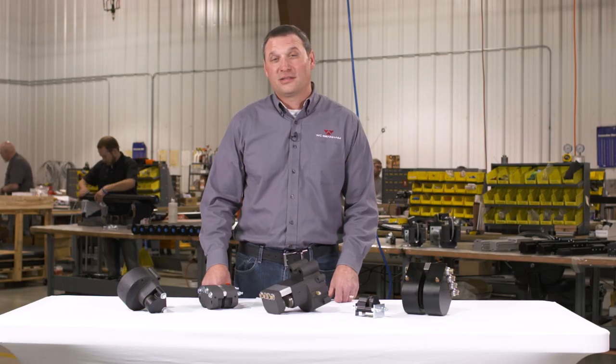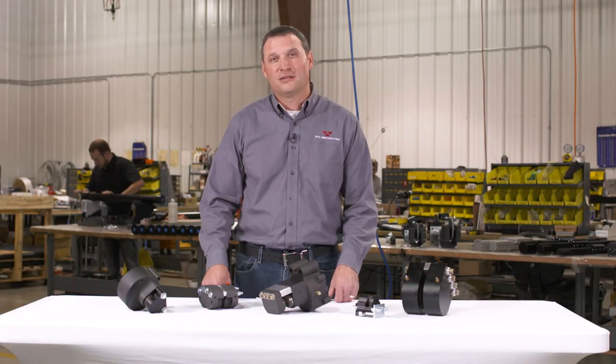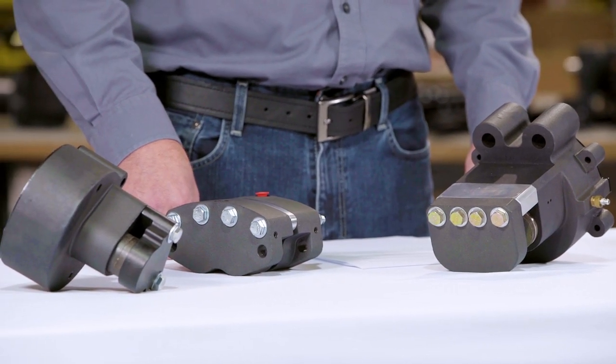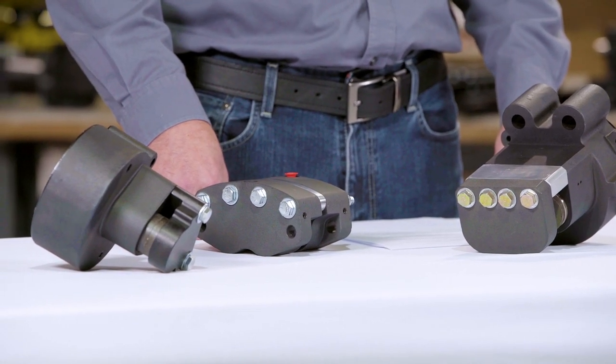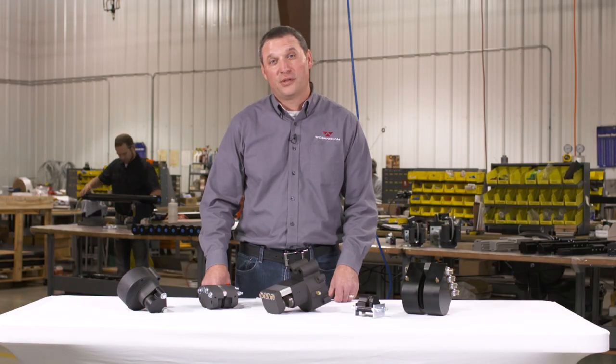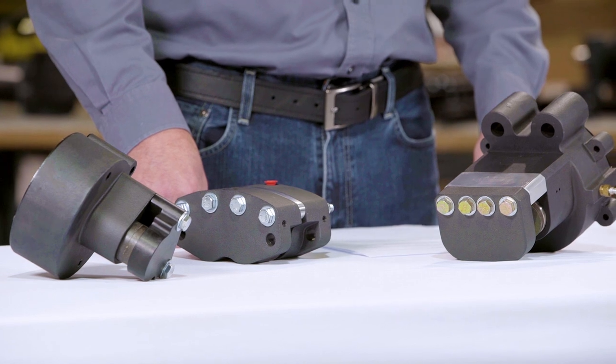Spring applied brakes, like our FS and PFS models, function by the use of a stack of bell-level disc springs to provide the brake force. Both pneumatic and hydraulic release options are available. Spring applied brakes are suitable for emergency stopping applications and static holding.